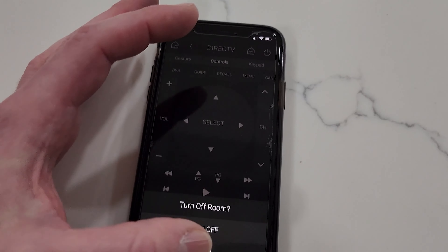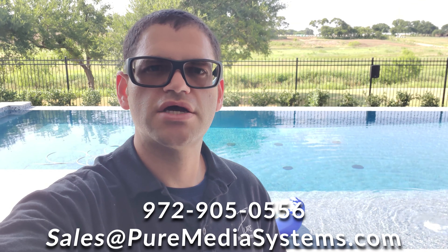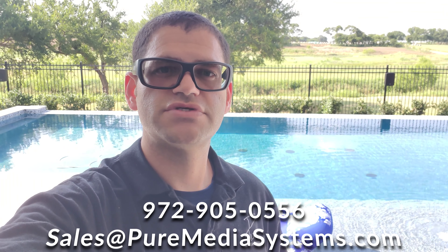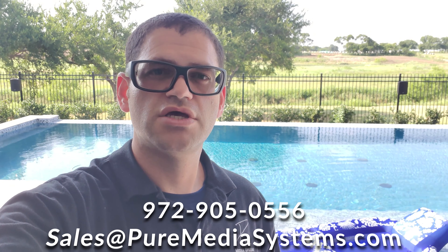We'll go ahead and hit Off and we're done for the day — turn off room. Thanks for tuning in. If you enjoy videos like this covering audio, video, networking, automation, whole home audio, or anything media related, please consider subscribing and show your support for our channel. Hit that bell icon to be notified of future videos and give us a big thumbs up. If you're in the Dallas–Fort Worth area in Texas, we can be reached at 972-905-0556 or email sales@puremediasystems.com. We can do full system design and we're authorized dealers for Klipsch, Sonos, and all the products you see in our videos. Buying products from us is like buying directly from the manufacturers — you have full manufacturer warranty, plus our expertise and service to install everything.